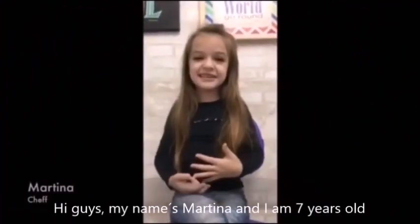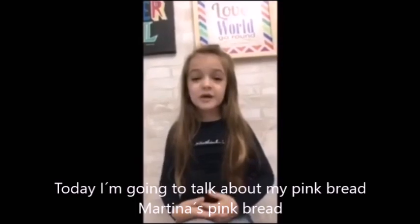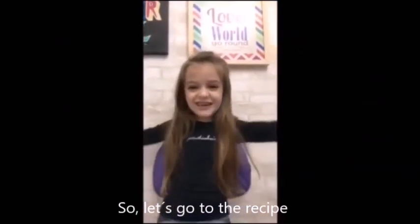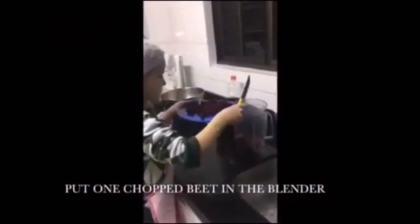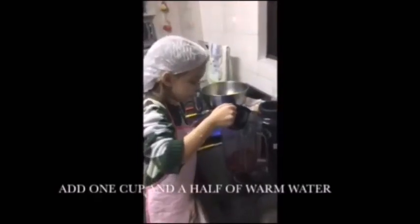Hi guys, my name is Martina and I am seven years old. Today I am going to talk about my pink bread — Martina's pink bread. So let's go to the recipe: put one chopped beet in the blender, add one...